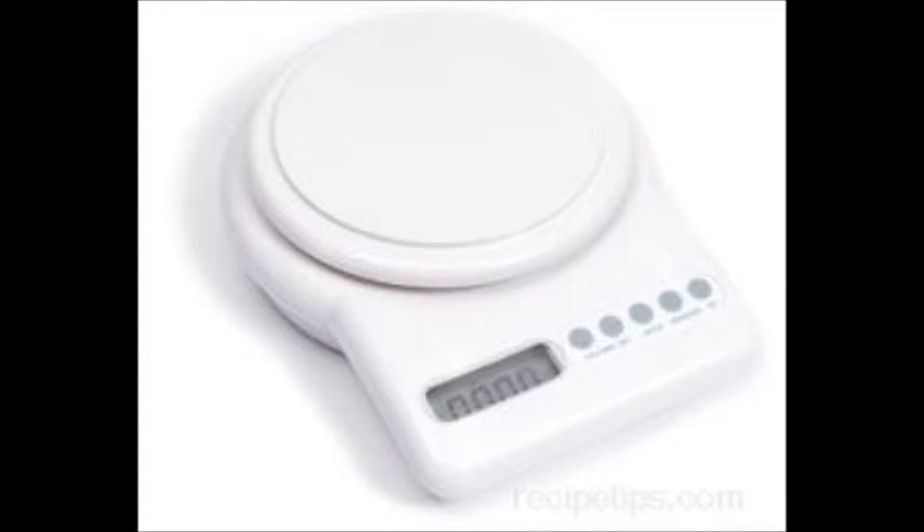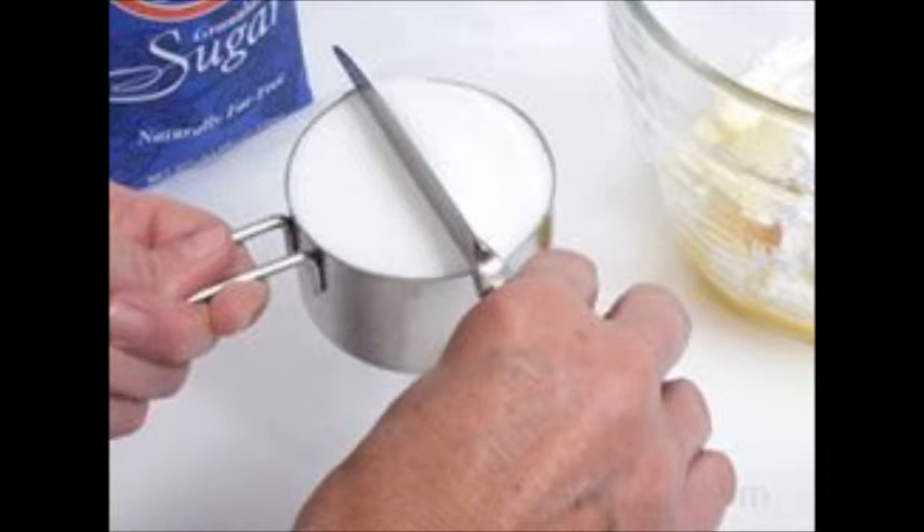When measuring dry items like spices, flour, salt, sugar, or other dry items, place the items in the cup and fill it up slightly over the top without packing it. Then, use the back of a knife to level off your measuring cup or spoon to ensure proper measurement.